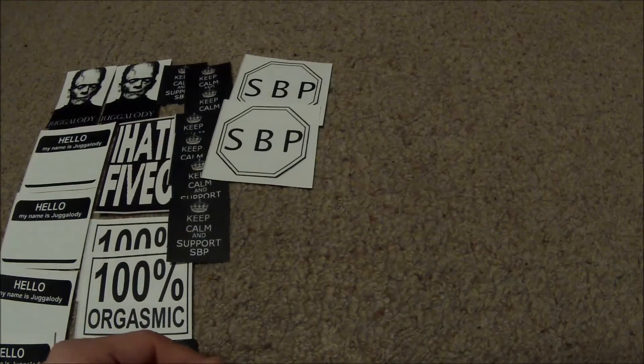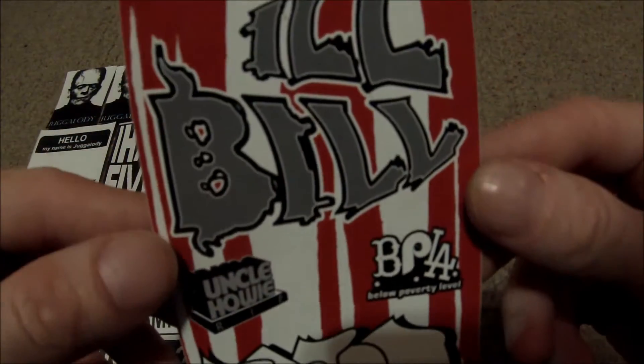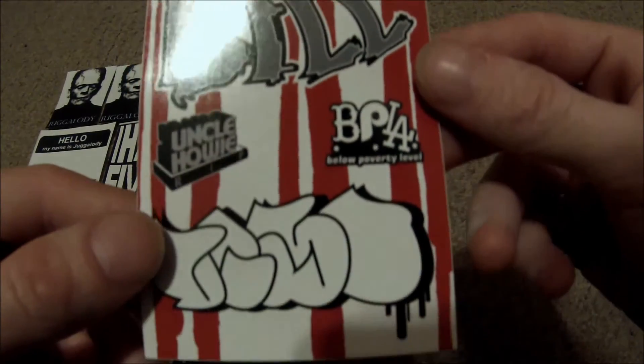SPB. He sent me some actual company stickers too, which is pretty cool — Ill Bill, Uncle Howie, which is dope.